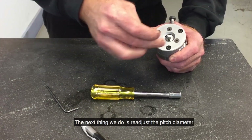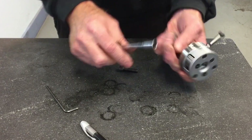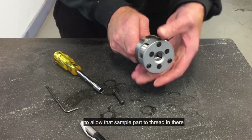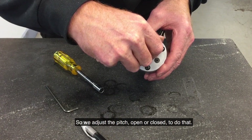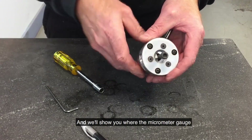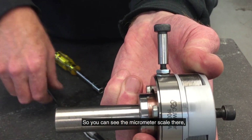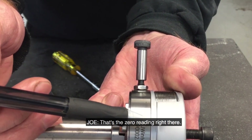The next thing we do is adjust the pitch diameter to allow the sample part to thread in there in a snug fashion. We adjust it open or closed to do that. We will show you where the micrometer gauge is on the side to do that. You can see the micrometer scale there that shows you where you are at. That is the zero reading right there.